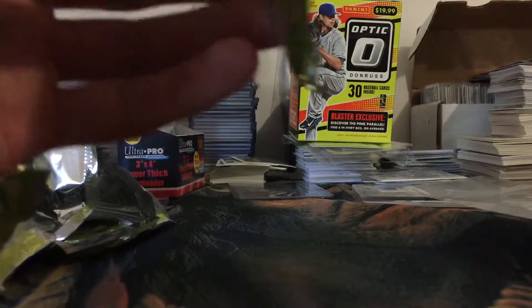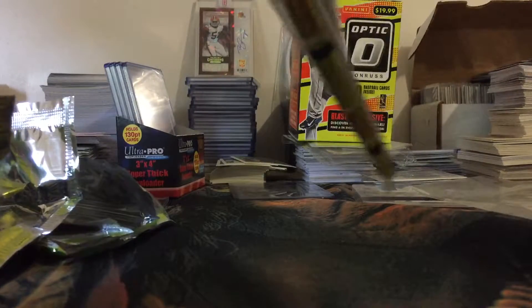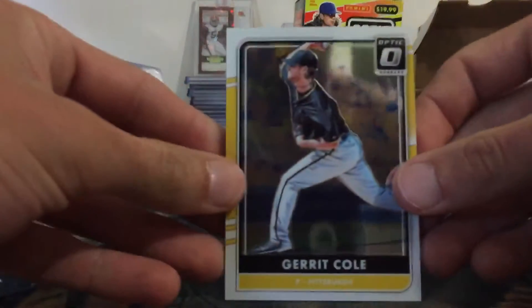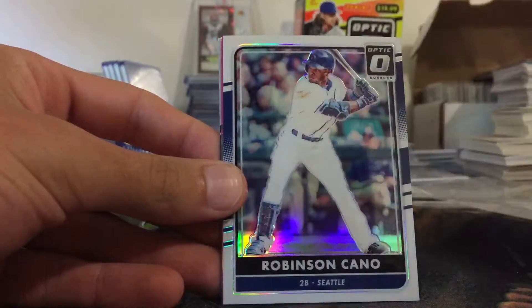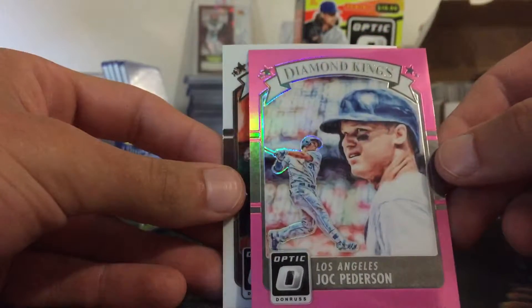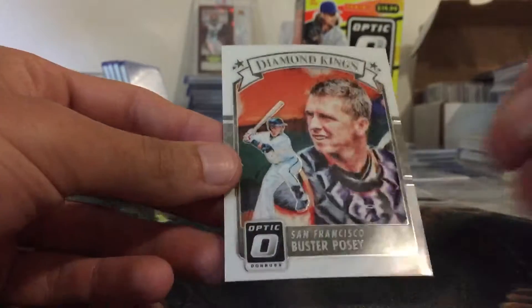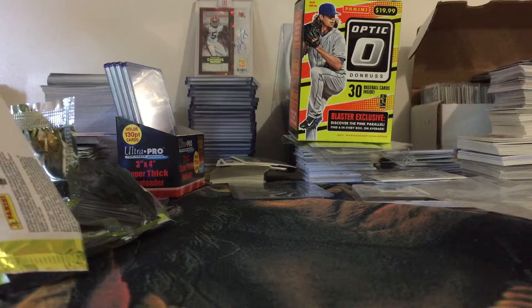Alright guys, last pack — this one feels a little bit thicker, maybe it's just the way they're bent. We've got a Garrett Cole, Buster Posey, a Robinson Cano refractor, a Joc Pederson pink Diamond Kings, and a Buster Posey Diamond Kings.